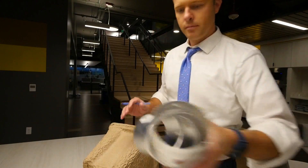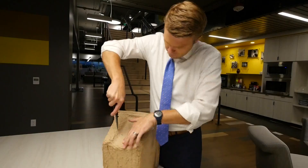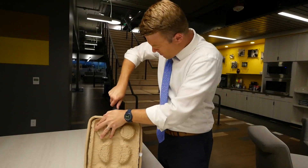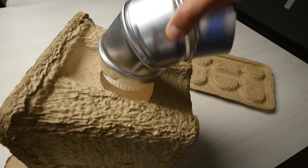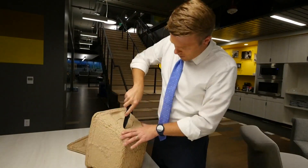Grab your cooler and trace a line to cut a hole for a dryer vent on the side. Remember to always slice away from your body. And once you've got that hole cut, fit a dryer vent inside. Now do the same thing for the other side of the cooler.